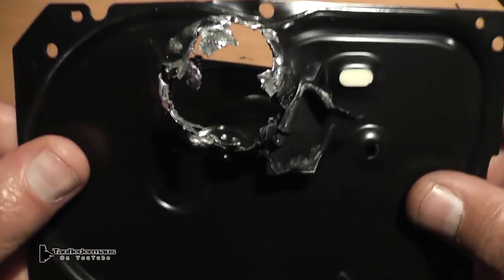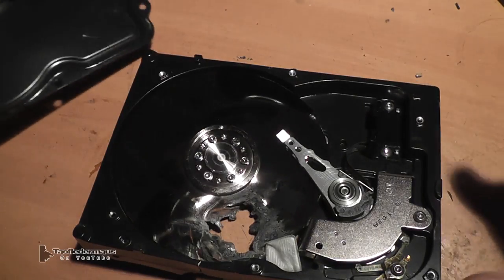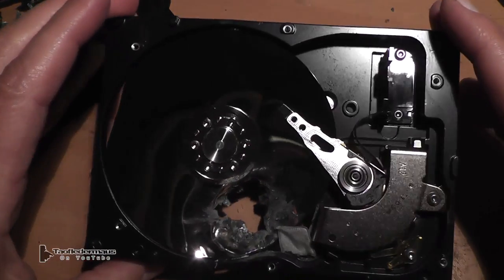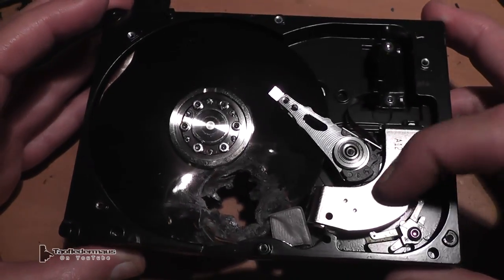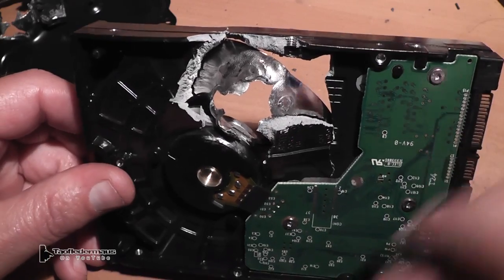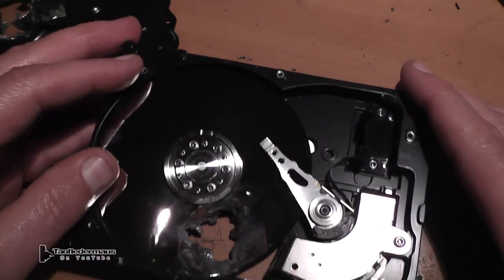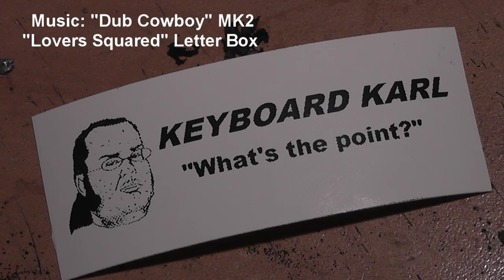Now this particular bullet, as we said, was a match-grade bullet. It has a pretty thin jacket on it and a hollow point. But still, it's a lead core bullet. And this really shows you the difference between the armor-piercing or steel core rounds that we've shot with other rifles. Well, I hope you enjoyed this more than Keyboard Carl did — he never has anything good to say. Thanks for watching.